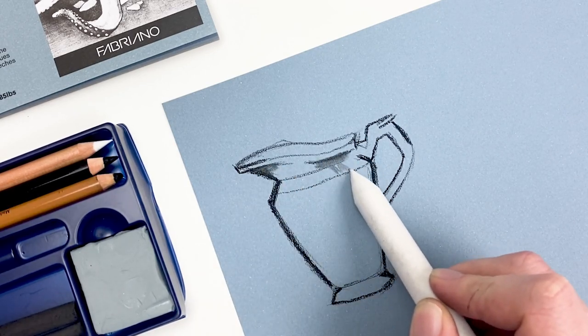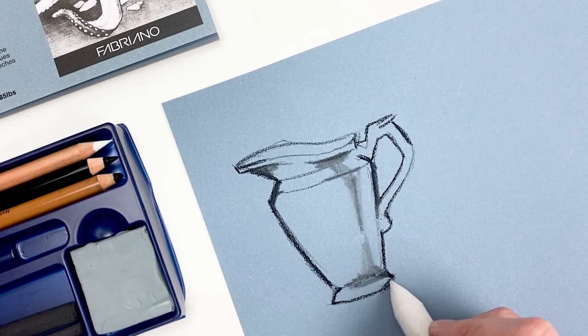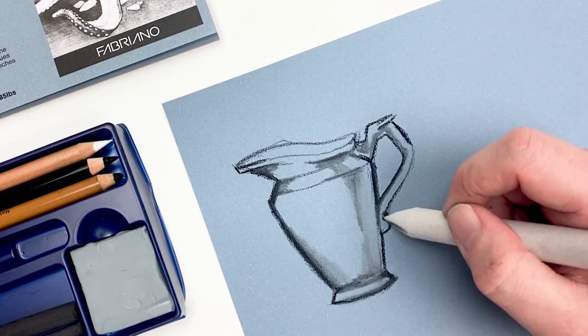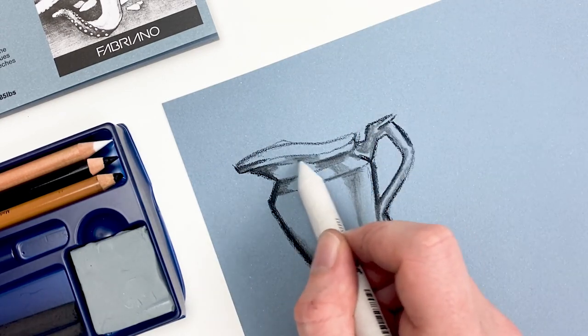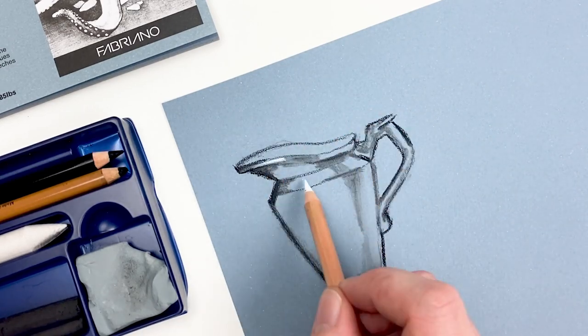Charcoal as a medium is pretty messy, so we're not going to get those clean lines like from a mechanical pencil. But what we'll gain is a lot more life and vitality out of whatever we're drawing. Now if your surface does get messy, we can always go in with that kneaded eraser and clean it up a bit.